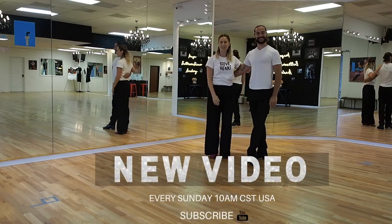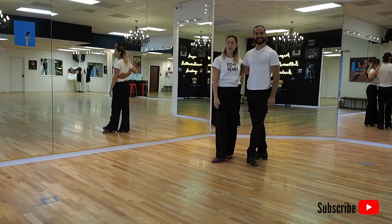Thank you so much for joining us today. Don't forget to subscribe to our YouTube channel and we hope to see you in our next video.